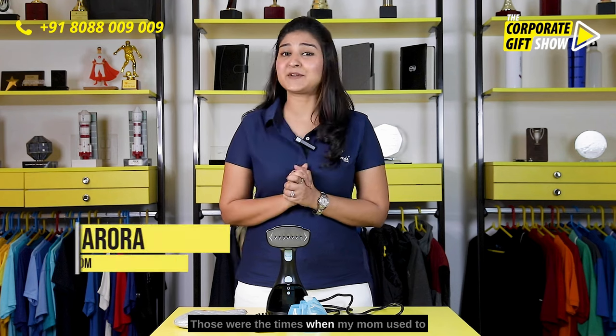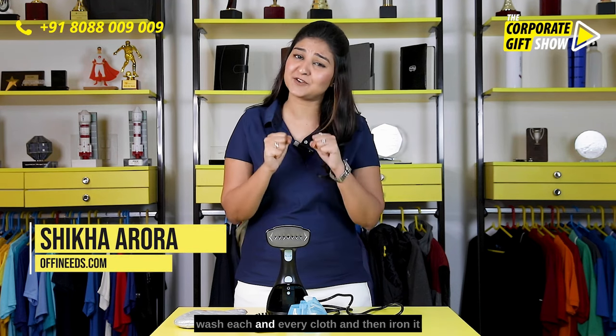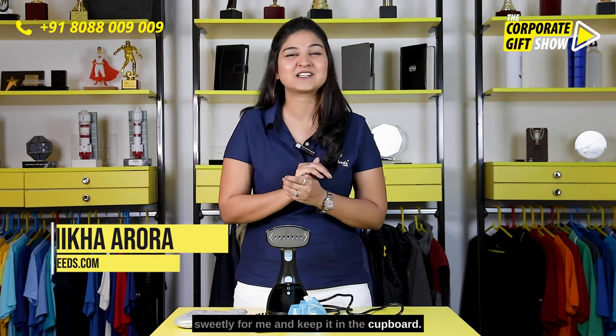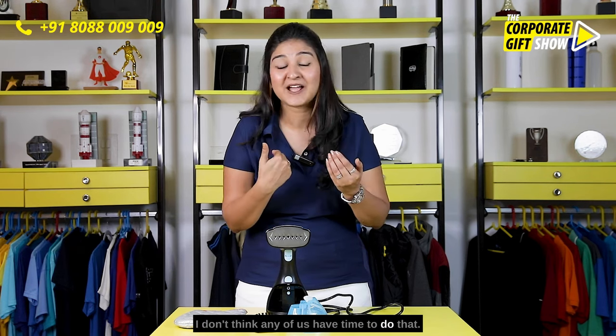Ladies and gentlemen, those were the times when my mom used to wash each and every clothes and then iron it sweetly for me and keep it in the cupboard. I don't think any of us have time to do that.